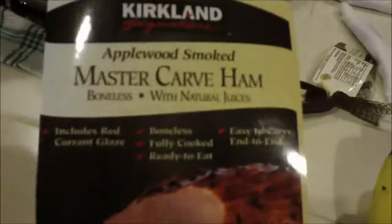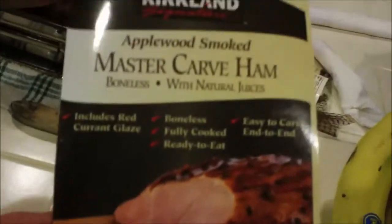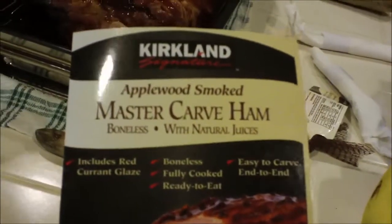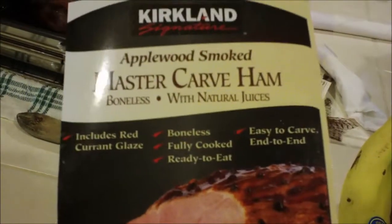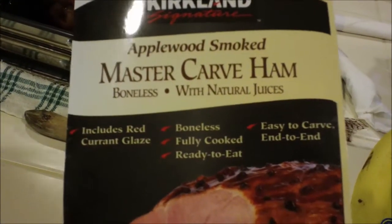Kirkland MasterCard ham. We'll be doing a review tonight. Boneless, fully cooked, ready to eat.